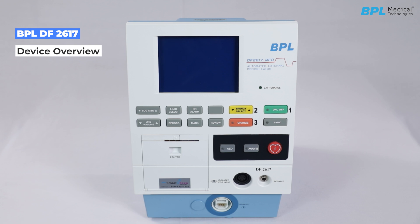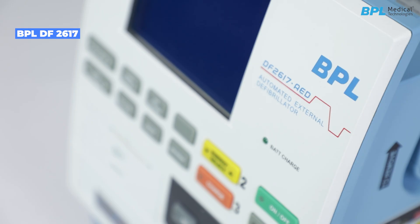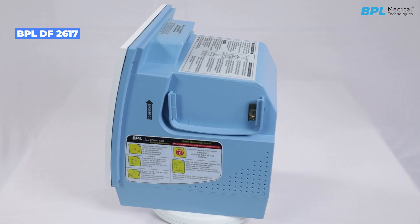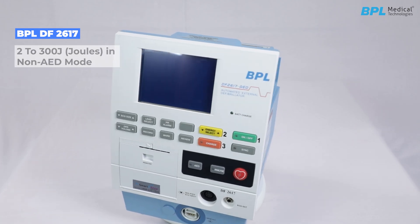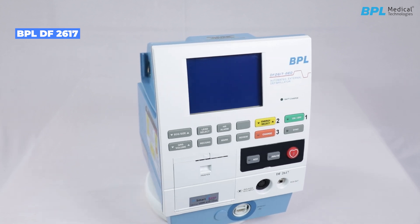Device Overview: The DF-2617 is a lightweight portable device that incorporates an ECG monitor and a biphasic defibrillator with an optional AED. It is equipped with external paddles suitable for adult and pediatric use. The user can select energy values from 2 to 300 joules in non-AED mode. The device also offers an optional feature of a built-in thermal recorder.